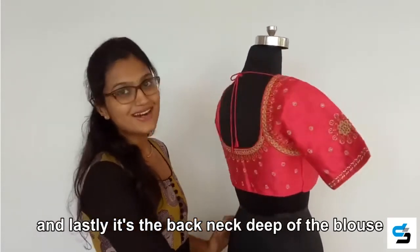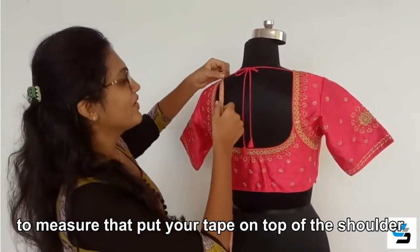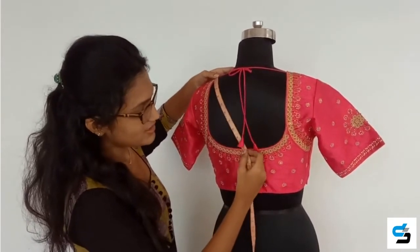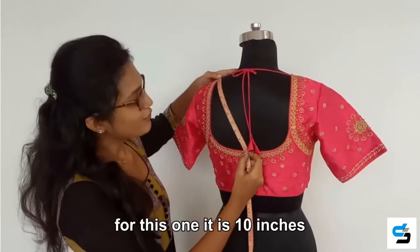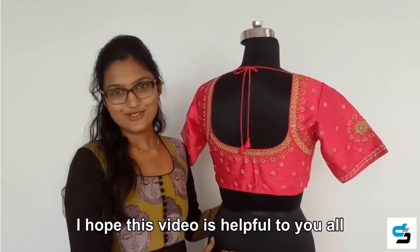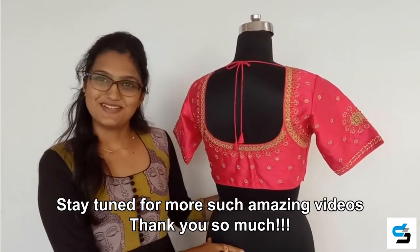Lastly, it is the back neck deep of the blouse. To measure that, place your tape on the top of the shoulder and pull it till the mid point of your back neck. For this one, it is 10 inches. I hope this video is helpful to you all — stay tuned for more such amazing videos, thank you so much.